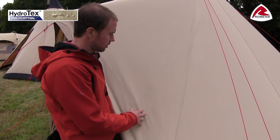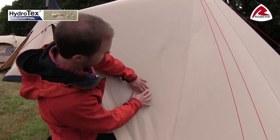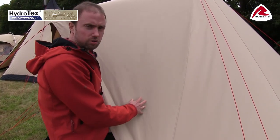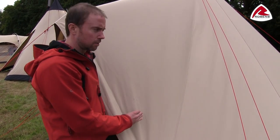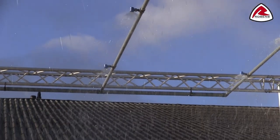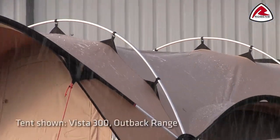If we have heavier rain, the cotton fibre will expand and close any small holes that might be in the fabric, making it totally waterproof. We've also tested the Klondike in our rain facilities to make sure there's absolutely no leakage in the tent.